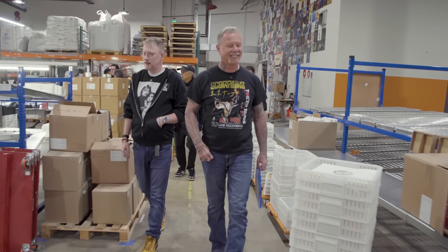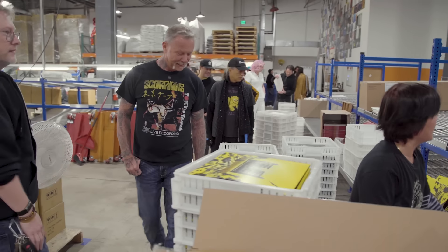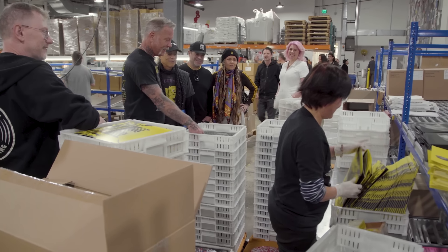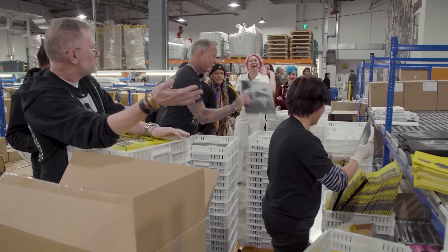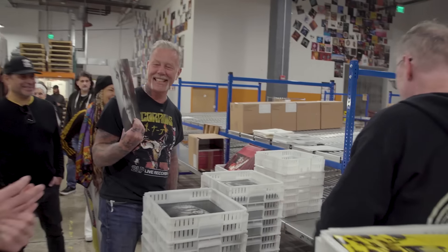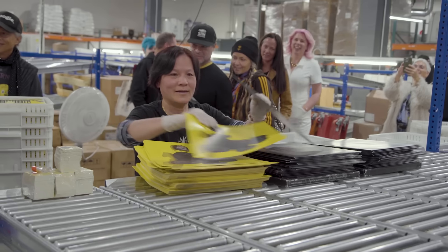72 Seasons is happening right now. This is Thuy — don't mean to disturb you. Unbelievable. She's a good worker. Everyone, this is Connor — Connor runs this department. She's dedicated.